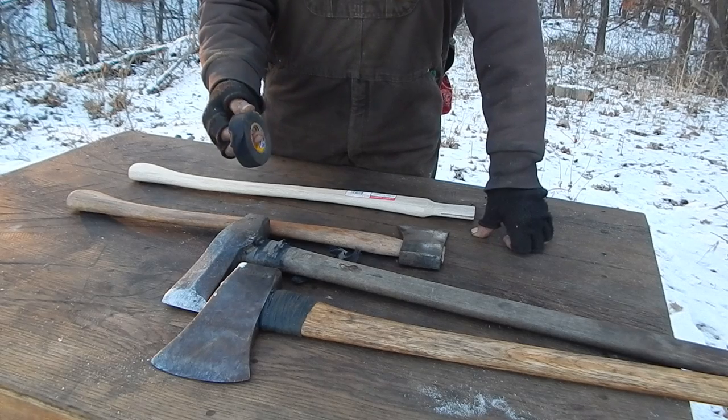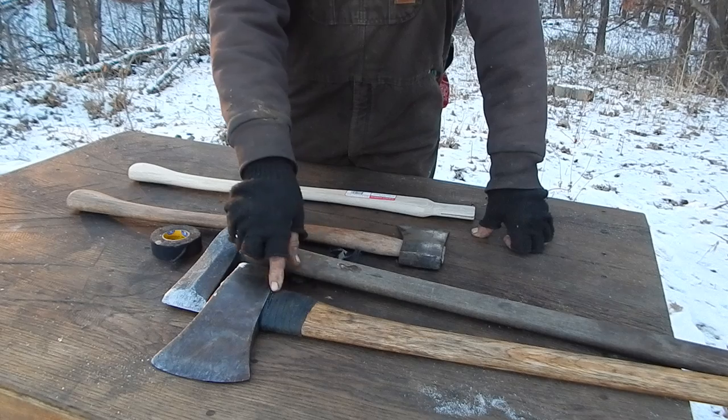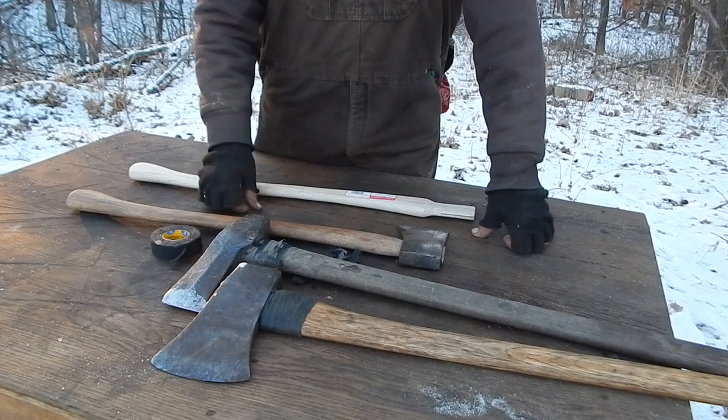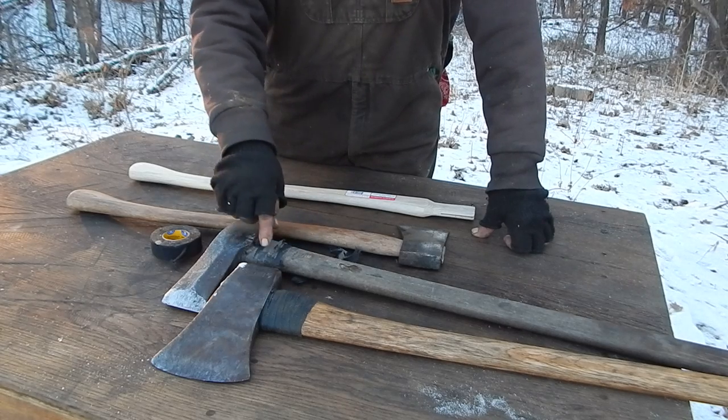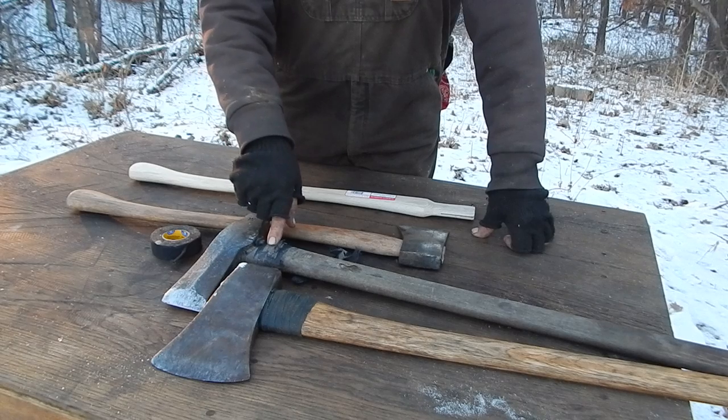It has to be this stuff though. That plastic electrical tape — I've seen people wrap axes with it — that doesn't do any good. It just fractures right away, doesn't last at all. This hockey tape lasts at least one season, probably closer to two, and that's splitting really gnarly oak.